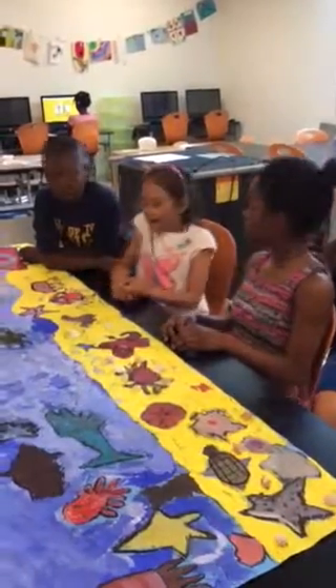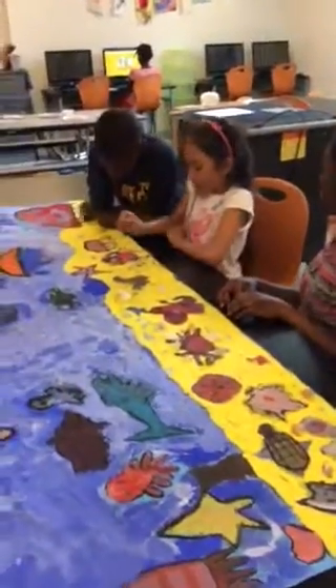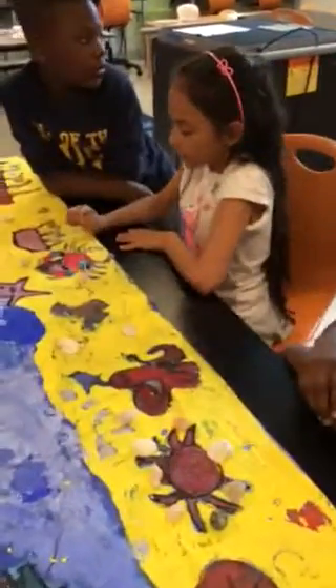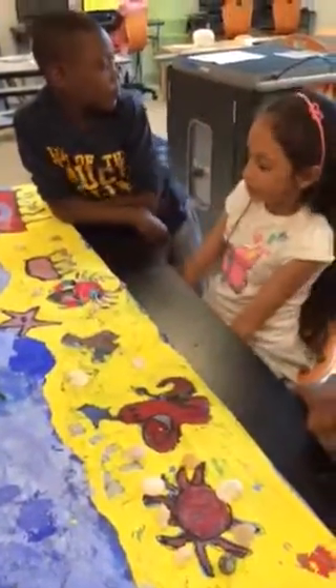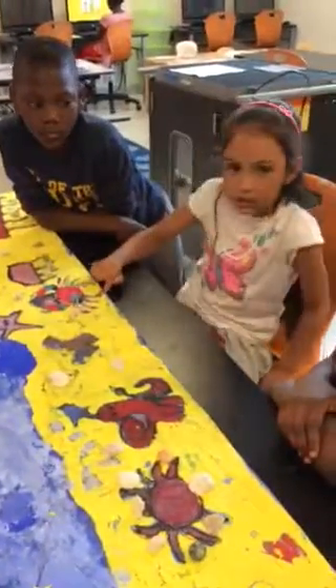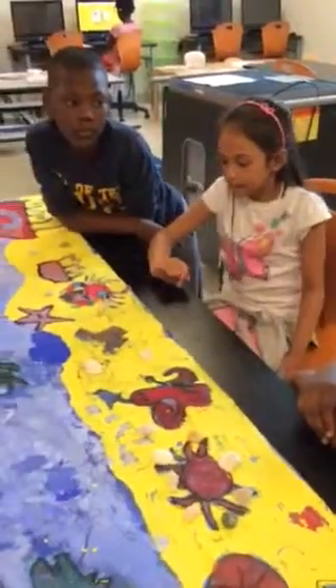Hi guys. Hi. I made this because we wanted to make a good gallery of fish all together, and I thought I could add a crab — a colorful crab — and use my imagination. Okay, thanks Mia.